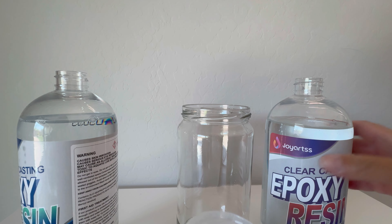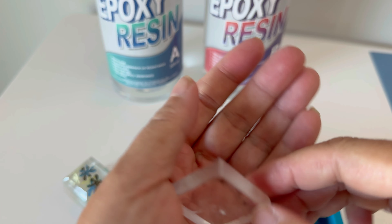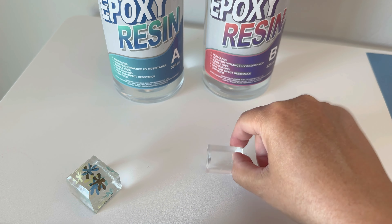The kit includes two bottles, bottle A and bottle B. What you do is simply mix the two together at a one-to-one ratio. It was super simple. The odor on this is next to nothing — I have a very sensitive nose and I barely smelled anything, and there were no bubbles, and it was really easy to work with.